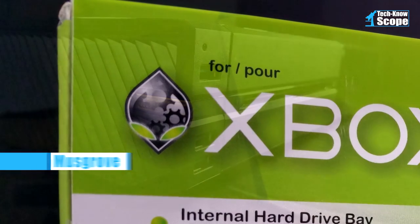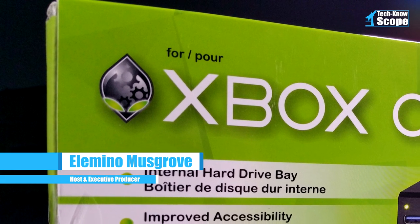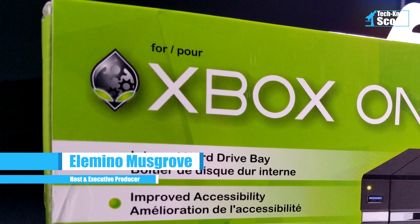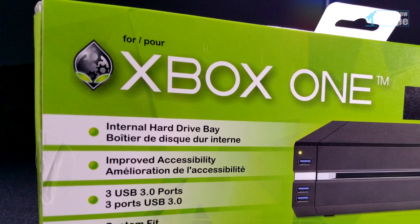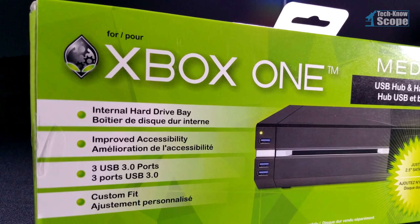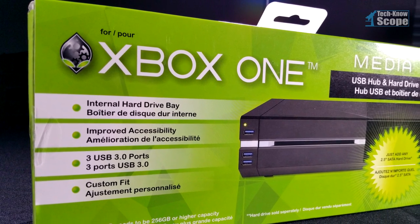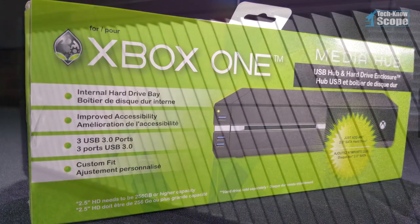Today we turned the microscope on a product that I've been looking forward to having for quite some time. Me being Elemento, I cannot just simply get a hard drive enclosure and stick it on the back of the Xbox One — that just wouldn't do for me. I need something with a little more flash, a little more appearance, something that looks like it belongs there. And that's where this device comes into play.